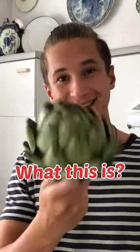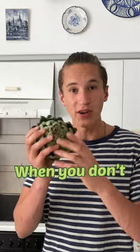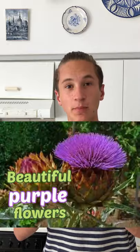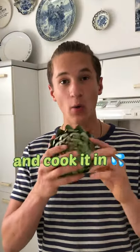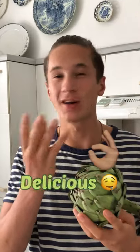Do you know what this is? These are artichokes. When you don't harvest them, they turn into beautiful purple flowers. But if you harvest them right on time and cook them in water, they can be delicious.